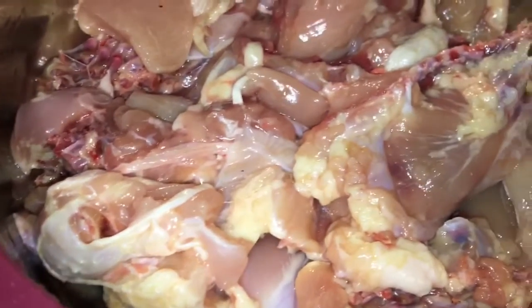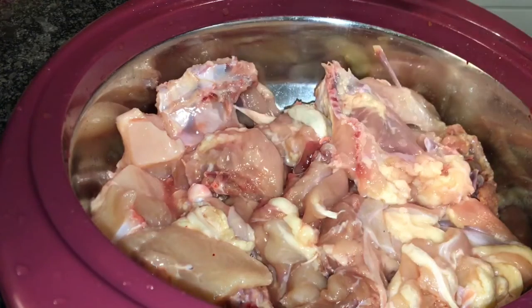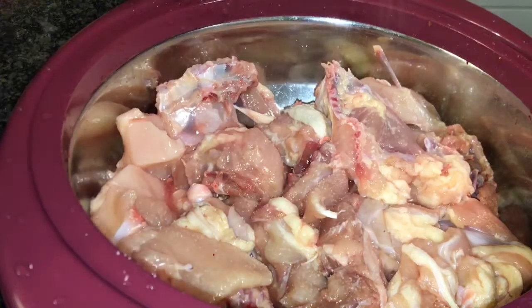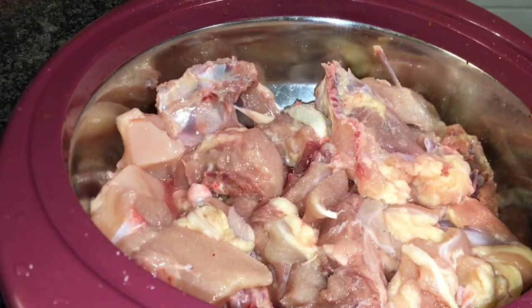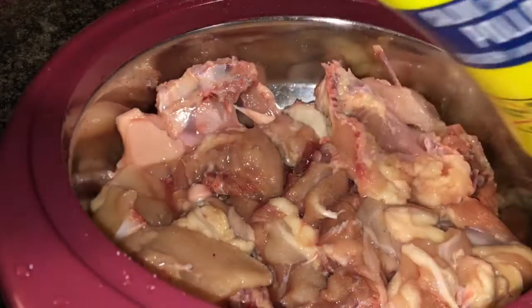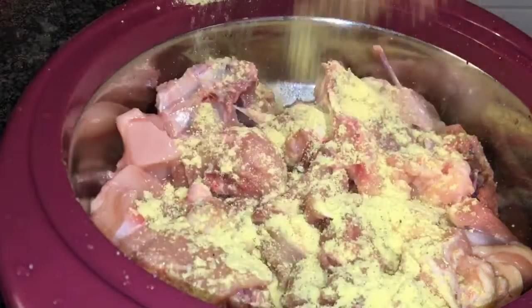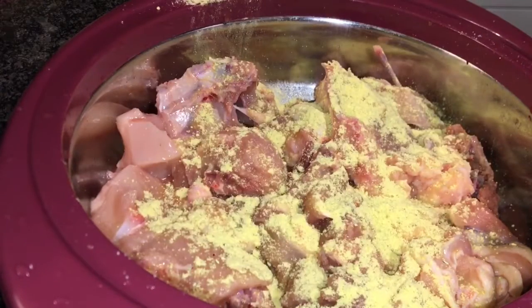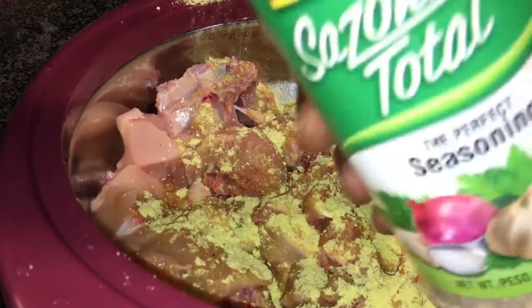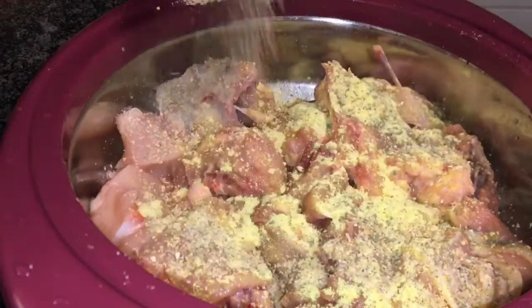I'm going to go ahead now and season it. Stay tuned. First, I'm going to start off with the salt — just a little. Then some Maggi chicken seasoning. Good seasoning. Then I'm going to add a complete seasoning — the perfect seasoning. It has garlic, onion, and all of the good stuff. It's good for your chicken.